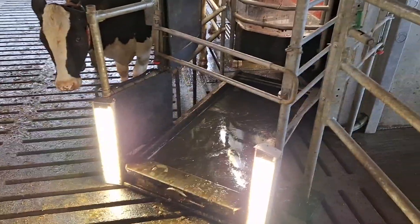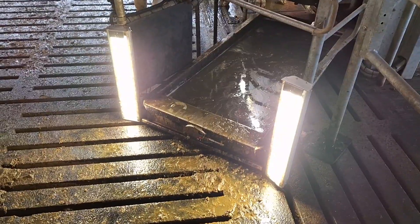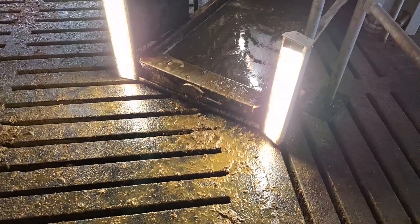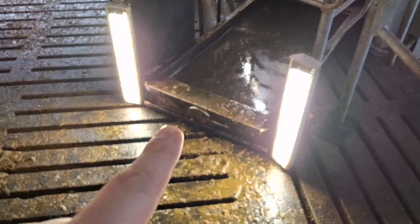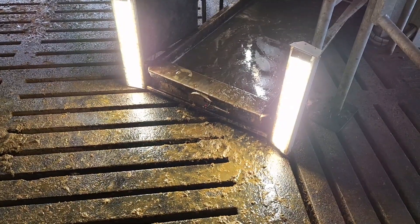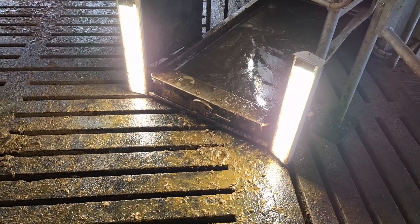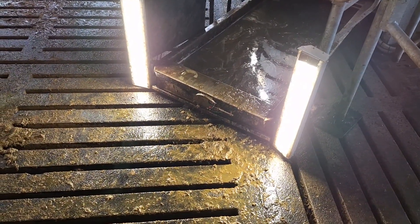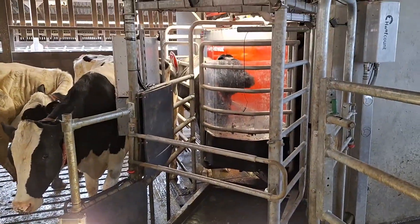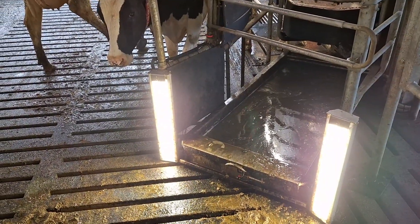They've got footbaths — every robot's got a footbath when the cows come out. I asked the question why they've got lights outside the footbath. There's a camera there, and they said they use the lights so that when the cows walk out, they take a picture of their feet to see if they've got digital dermatitis after they've been through the footbath — so they know what they're dealing with and what to target. They're all very clever.